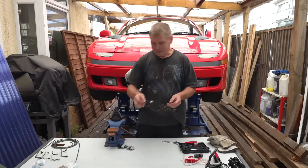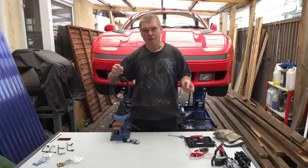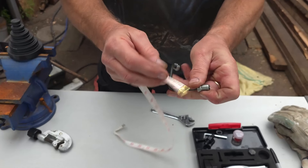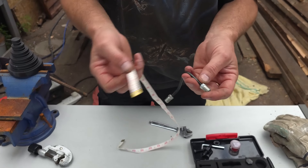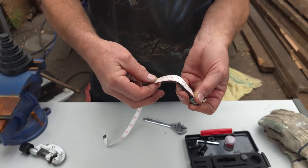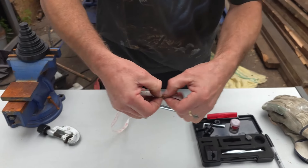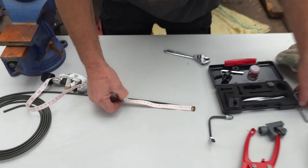First we need to measure it to make sure we've got the right length of pipe. Use a simple flexible tape measure, and always measure around the outside of the bend — never the inside, because you'll get a shorter measurement. It's better to have a longer piece than a shorter piece. When you get to a change in bend, come around the corner and continue around the outside edge. This is coming out about 17 centimeters, so I'm going to add an extra couple and do 19 centimeters.